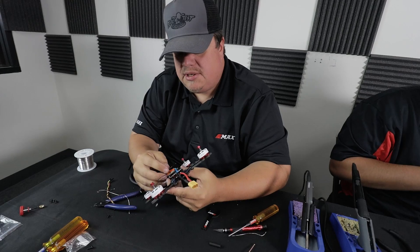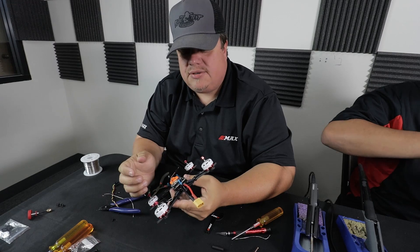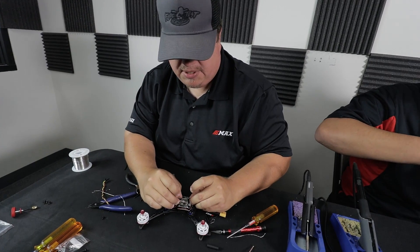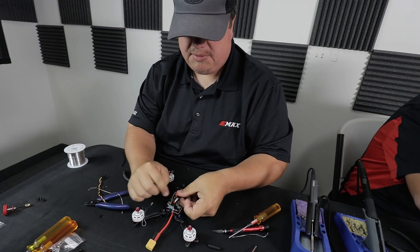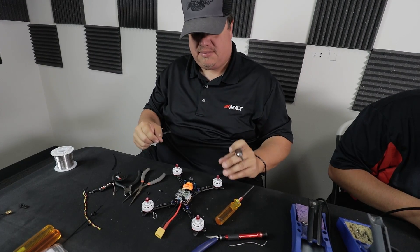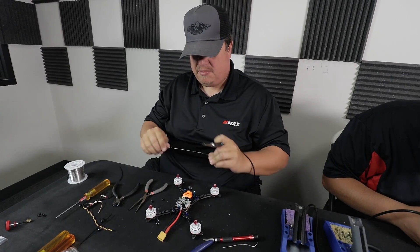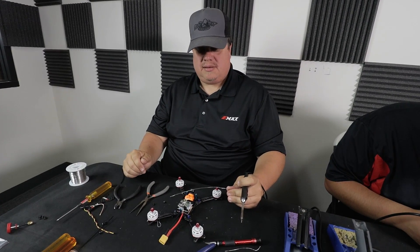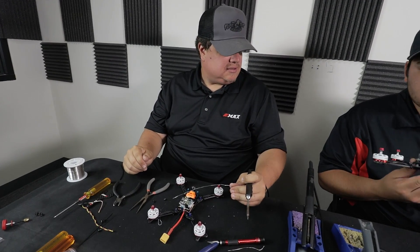On later builds I'll use a little bit of hot glue or electrical liquid tape to hold that down so it doesn't pop out in a hard crash. On the Floss, you can bend the antenna over and when you put the top lid on, just zip tie it right there. The FrSky receiver comes separate from the Magnum out of the box because other people use different receivers — whether Spectrum, Fly Sky, or even Futaba.